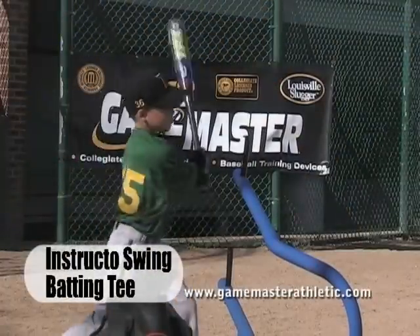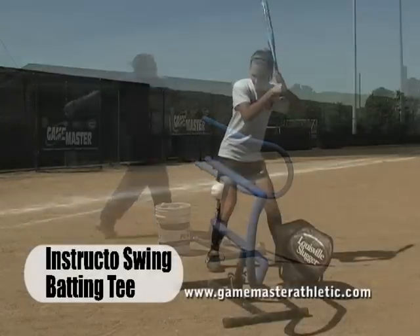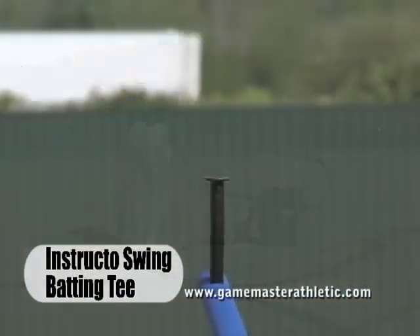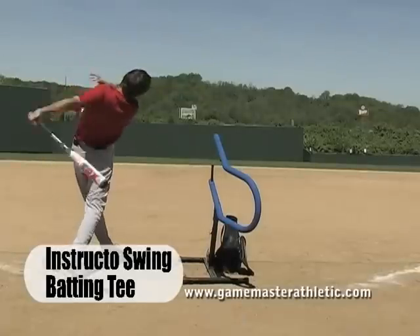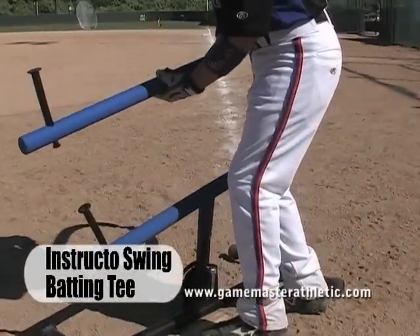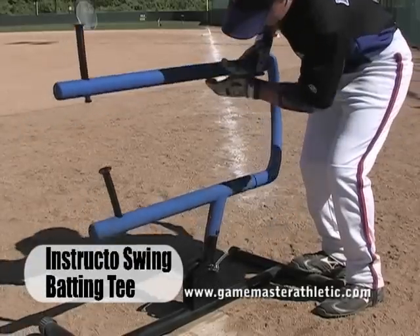Game Master Instructo Swing training devices were developed to help batters of all ages and skill levels practice and learn how to swing a bat correctly so as to produce line drives, hard ground balls, and fly balls that carry. The new and improved Instructo Swing has been redesigned with new angle adjustments and tee placements to work with all of the major hitting philosophies being taught today.